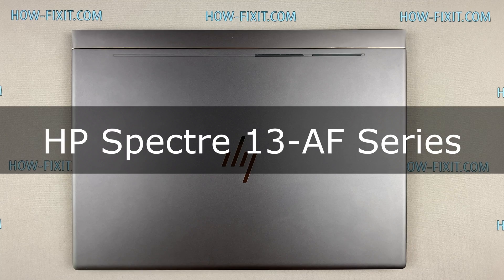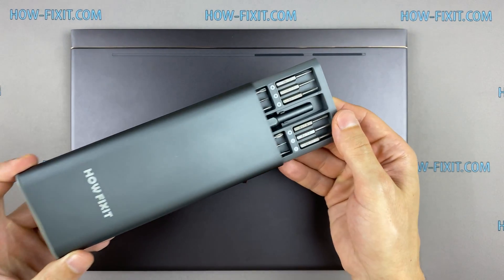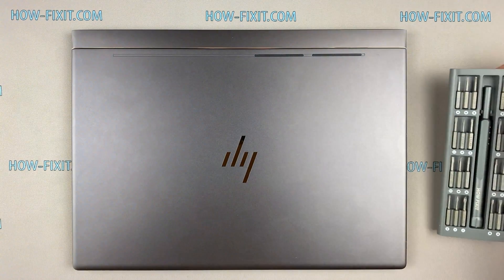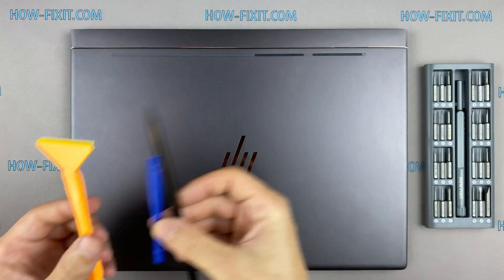Hello everyone and welcome to HowFixit. In this video I will show you how to replace the motherboard in a laptop. To disassemble you will need the following tools: a Philips 1 screwdriver, a plastic tool, and tweezers.